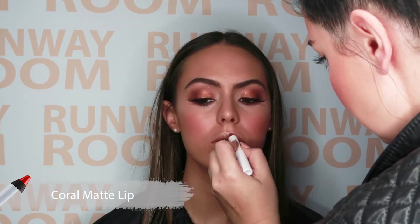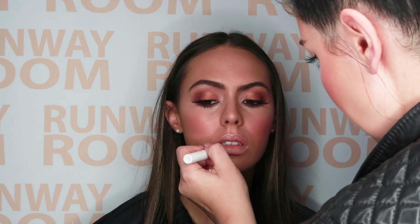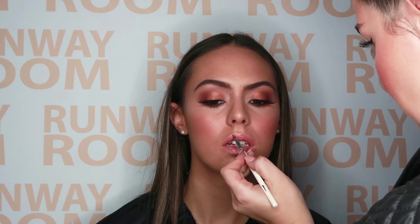Now to finish this gorgeous special occasion look, apply coral matte lip all over the entire lips and top with toffee cream lip gloss. And there you have it — your special occasion makeup by Runway Room.